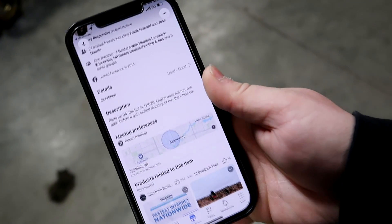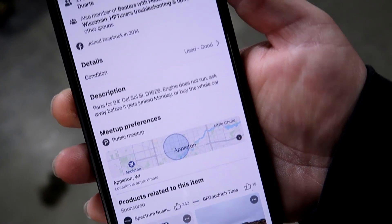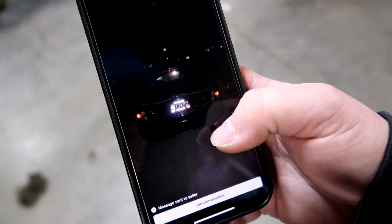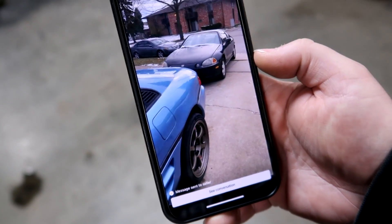So this is the listing — it says 'parts for 94 Del Sol SI D16 Z6 engine, does not run, ask away before it gets junked on Monday or buy the whole car.' Not very good pictures, but I saw it had a Z6 in it and the front looked pretty clean. Worst case scenario it should have a P28 ECU, which nowadays a virgin one is like $200. The Z6 if it's good is probably another two to three hundred bucks, the trans is another two to three hundred bucks, and then the car itself — so I figured worst case I'd part it out and make a couple bucks.